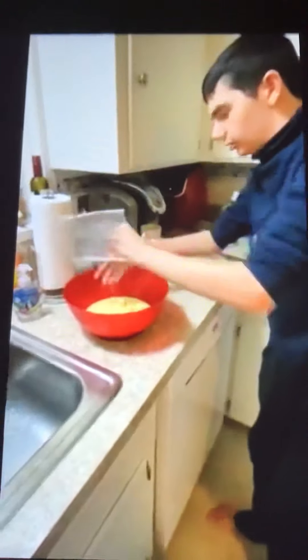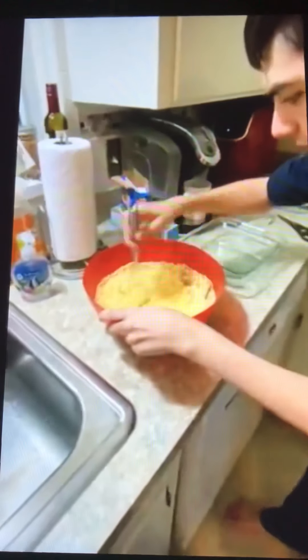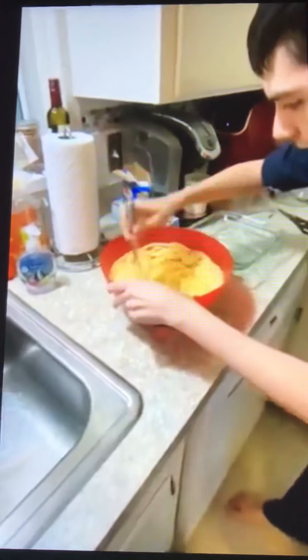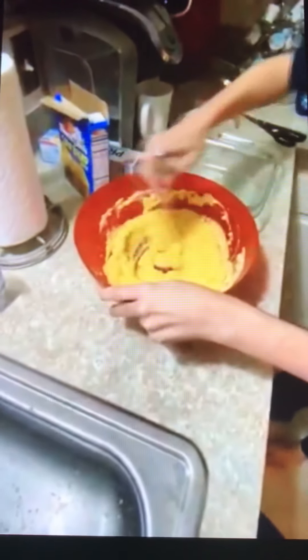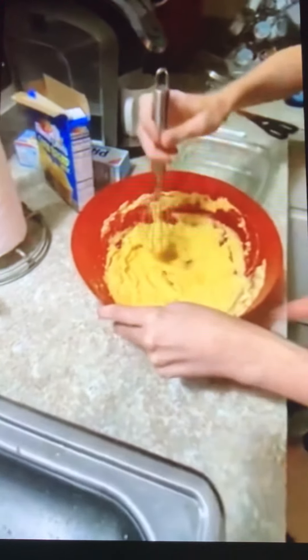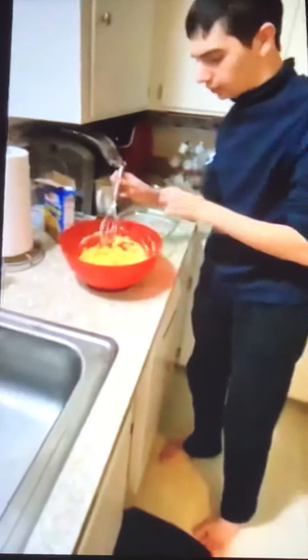Now I probably need to stir a little bit with the whisk. I'm going to stir this cornbread. There you go — get all the lumps in the corners. Get the sides of the cornbread. This is good stuff. You're getting close. Good.